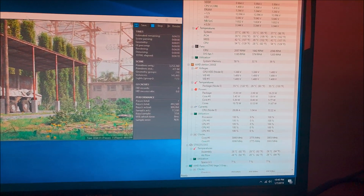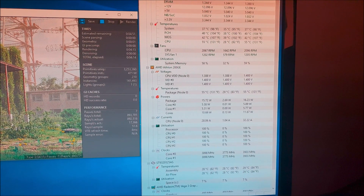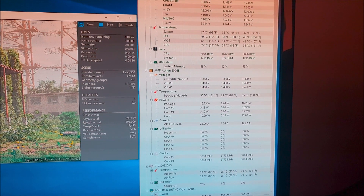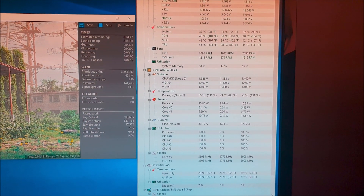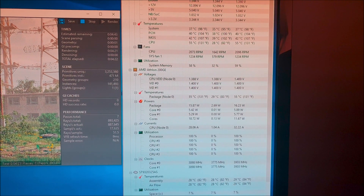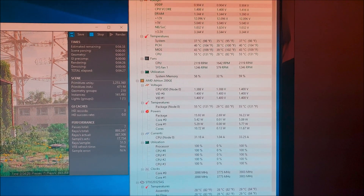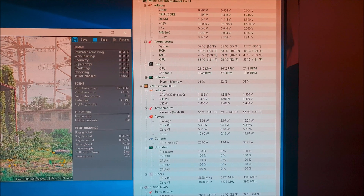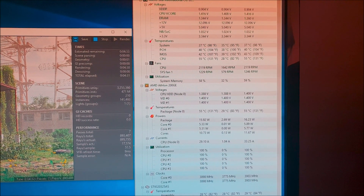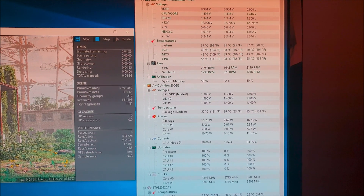And here are the results. I actually got a temperature drop of 20 degrees Celsius. We used to be hovering around the high 70s; now we're in the mid-50s after the delid and the overclock. Very good, very good improvements overall. I will be following up pretty soon with benchmarking and that sort of thing.